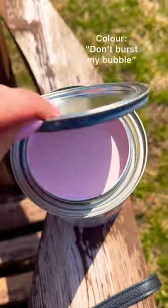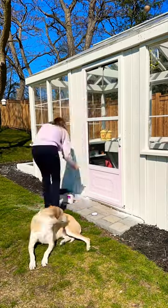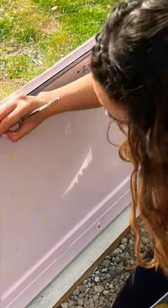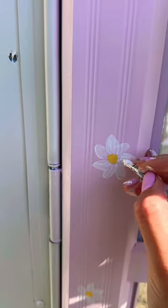Let's paint the door of my greenhouse. I picked the color aptly titled 'Don't Burst My Bubble' — it is a light pink. I wasn't going to paint the greenhouse door at all until the summer so I could match it to the flowers I'll be growing around the greenhouse, but a pink daisy door for spring was just too tempting.